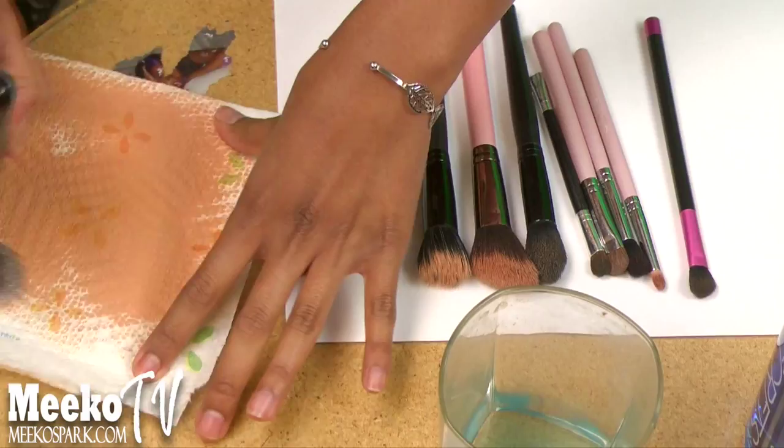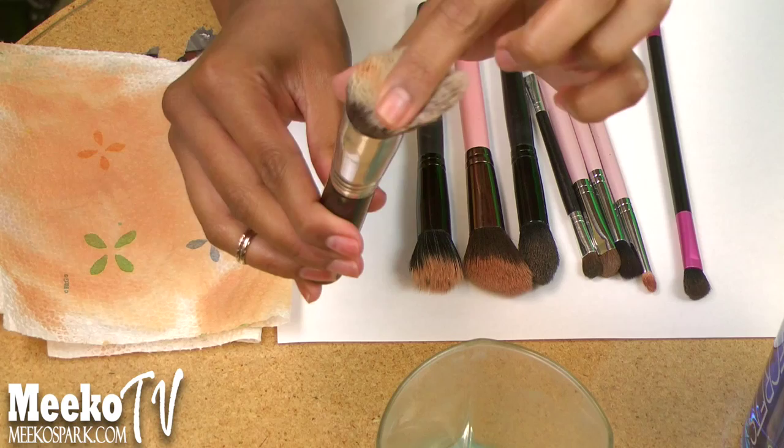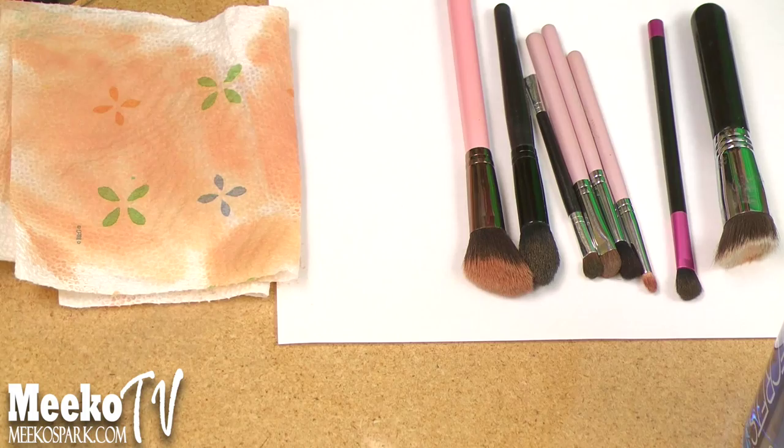As you can tell, it's almost completely makeup-free, and it's almost dry too. So I'm going to continue with all of my brushes until they're clean, doing the same thing over and over again.